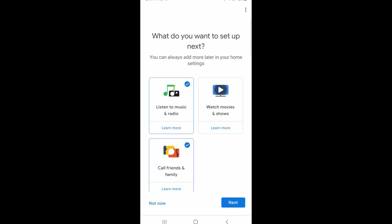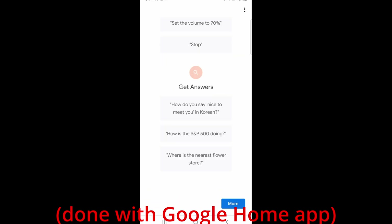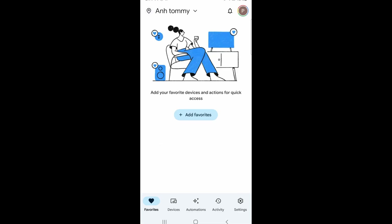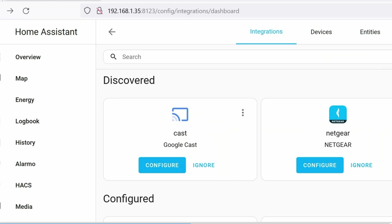And there we go — we are fully set up. Because this device is now connected to the internet, you can do all of the Google things you want, for instance: 'Okay Google, what's the weather today?' 'Okay Google, how are the markets?' 'Okay Google, play a song.' Click Finish Setup — if you click on Devices you can see your speaker is now ready; mine is named Basement.